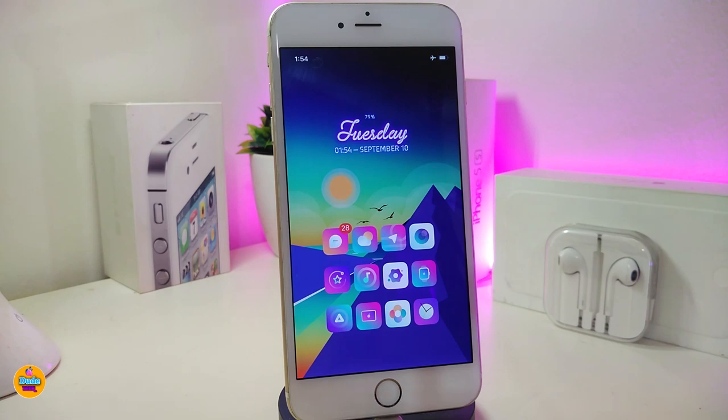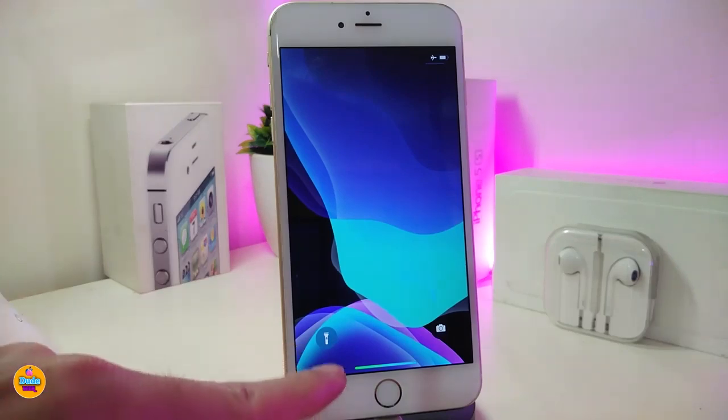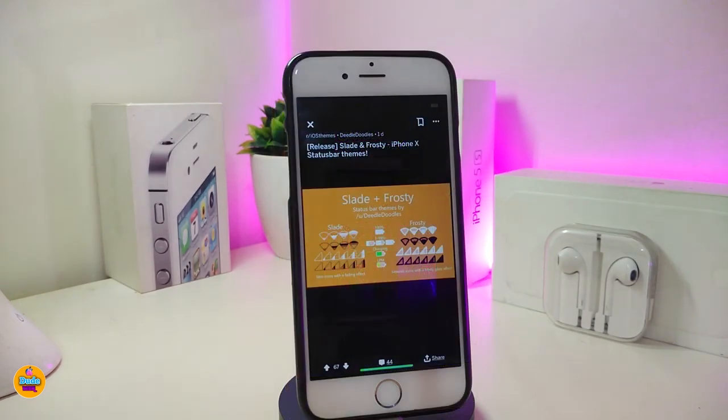The next Cydia tweak is called Mystic. Basically, on your lock screen where you normally have 'slide to unlock,' this tweak will replace that with your battery percentage. Let me show you guys — if I go to my lock screen right now, you can see at the bottom it has already removed 'slide to unlock' and replaced it with your battery indicator. There is nothing to configure under the settings — just download the tweak, respring your device, and it's already working on your lock screen. This one is called Mystic.